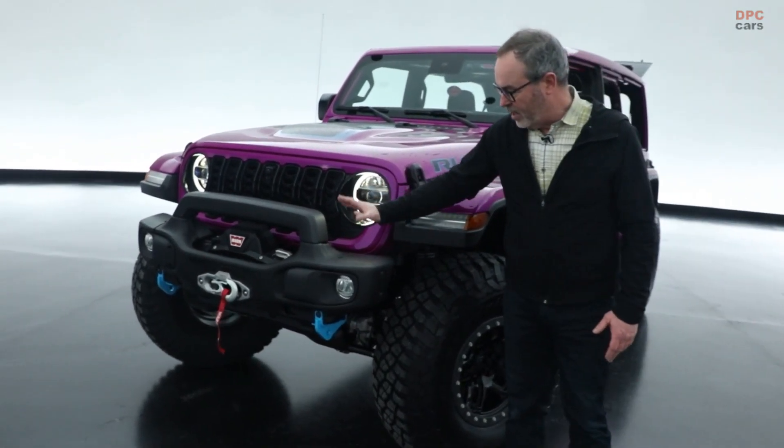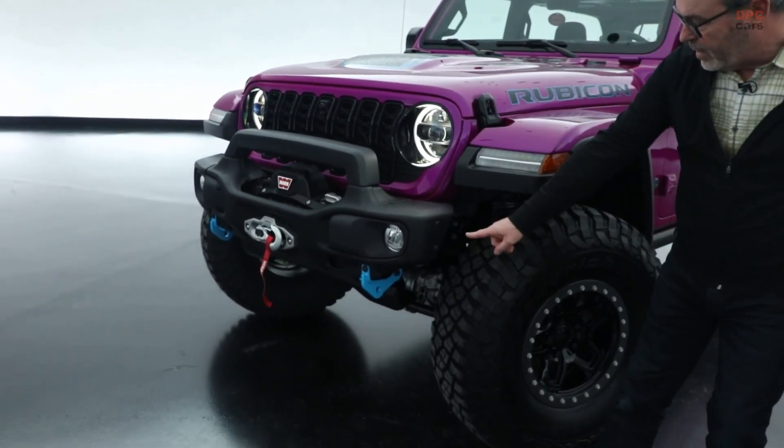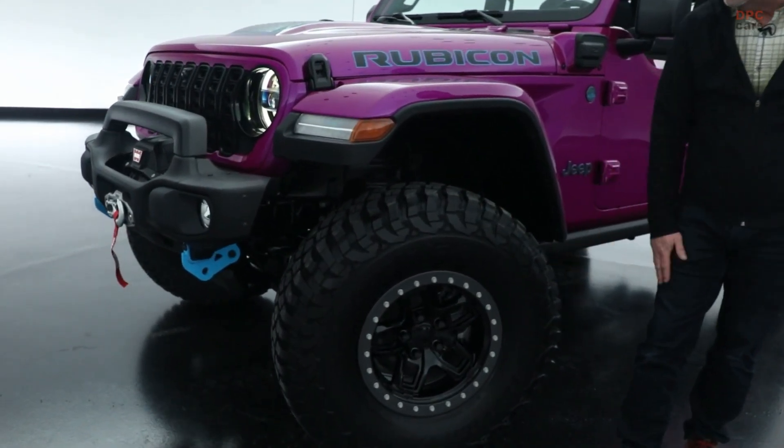We've sprinkled a few pieces on it from AEV: their front bumper with a shorter hoop, the winch lighting down below, and the tire is a 37-inch tire on an AEV beadlock wheel.